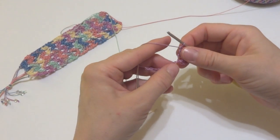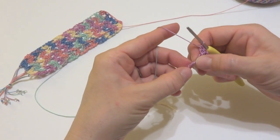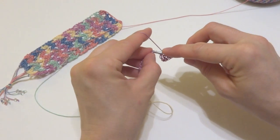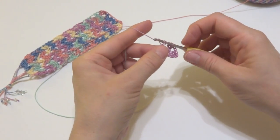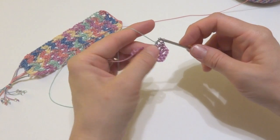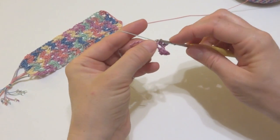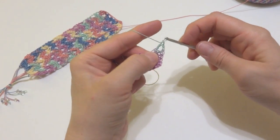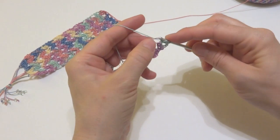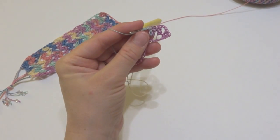Next, skip 2 chains — 1 and 2 — and then in the next chain work the same thing: 2 double crochets, chain 2, 2 double crochets, all in that same chain. Then skip 2 more chains and in the chain after that do the same thing again: 2 double crochets, chain 2, 2 double crochets. You can see already the colors are changing. This looks equally pretty in a solid color as well, so definitely feel free to experiment with different threads — there are lots of really pretty threads out there.